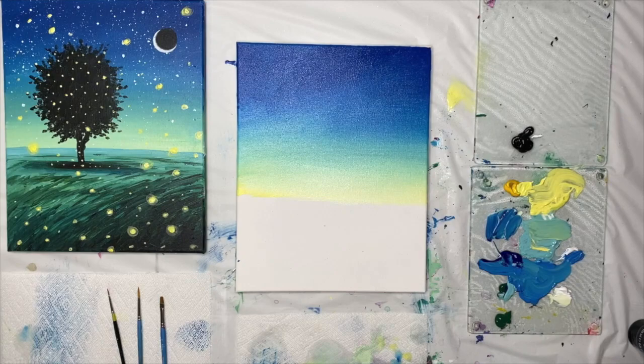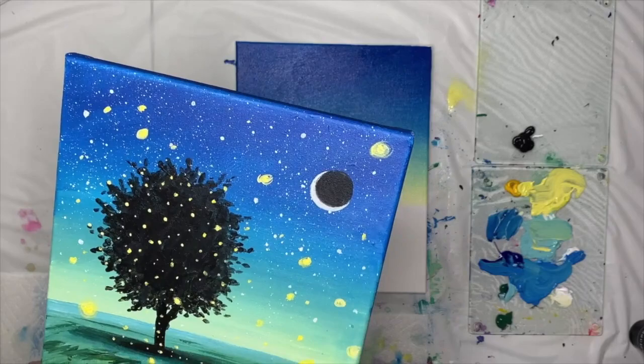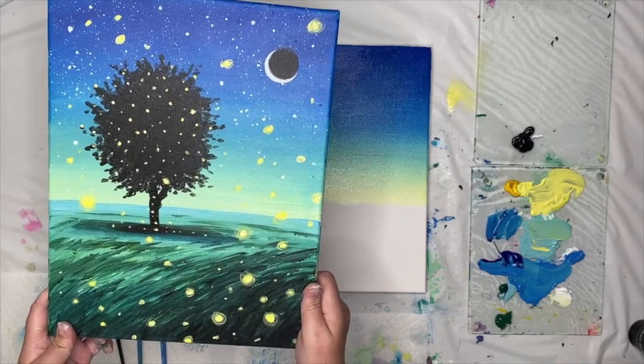Pause this video anytime you need to. The paints I'm using today have excellent coverage — they're nicely opaque. If you're working with paint that doesn't cover well, don't panic, just pause and do a second coat on your background until it's as rich and juicy as you like. When you're ready, we're going to move on to splattering the stars into our night sky. One of the fun things about this painting is how the little luminous bugs meet the stars and meld together for this glittering night scene.